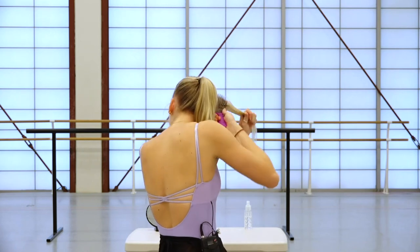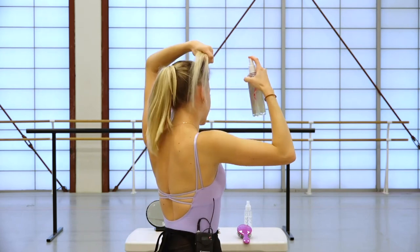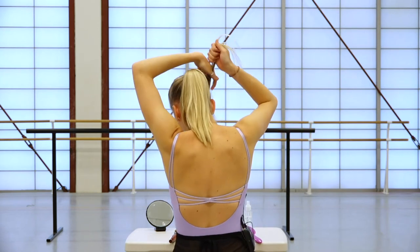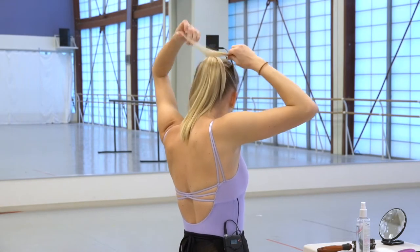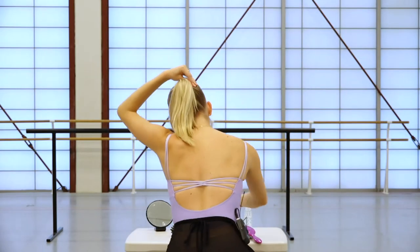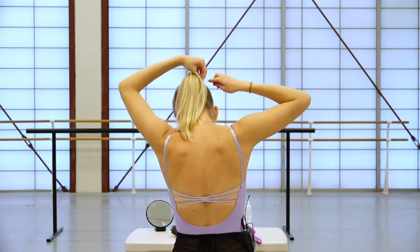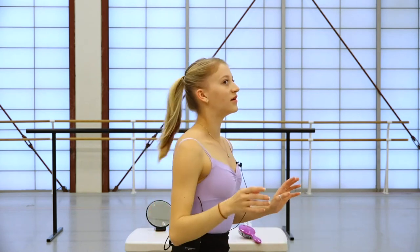Now you're going to repeat it on the other side. You take your brush and brush through, and this is where I use some hairspray to get the wispies — just one little spray to collect the hair a little bit better. And then you twist. If you have any funny parts, you can brush it up to make it smooth. Then put two pins in a little X. So that's what it looks like from the back — both sides done.